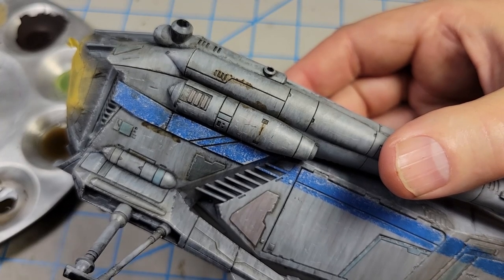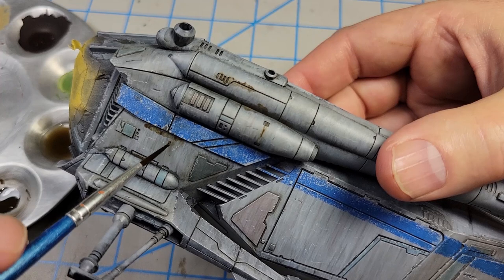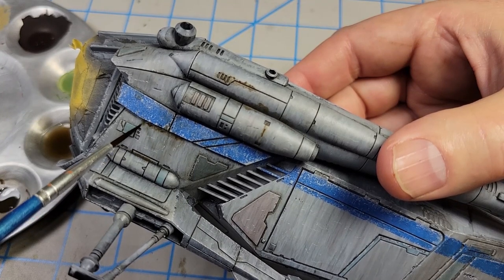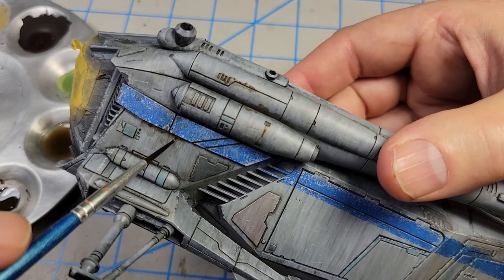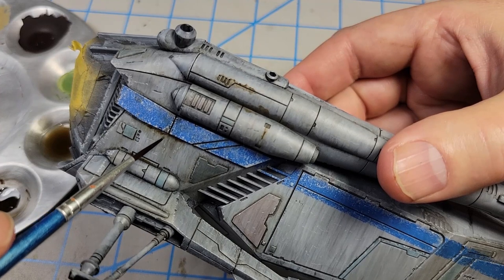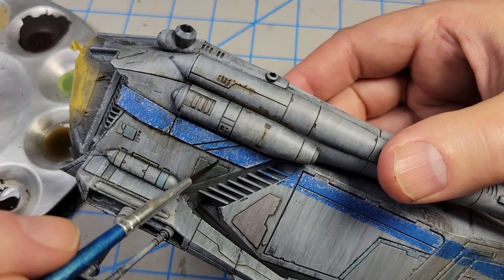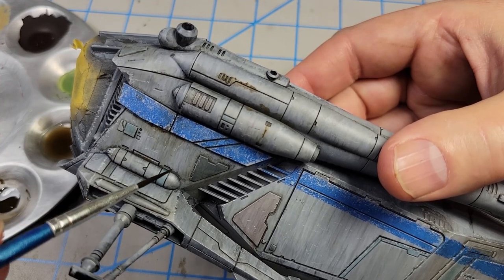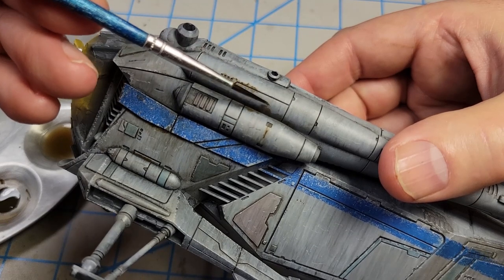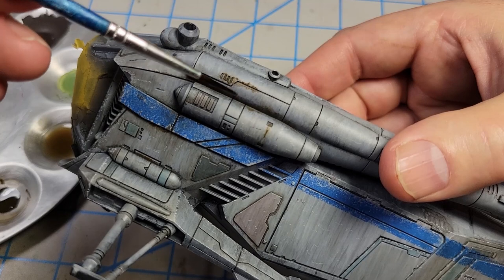Down here where I've got this stain, I'm just going to push the stuff back up a little bit. Here I'm going for the serendipity effect — whatever happens, happens. I just work it and stipple it and push the color back up. I can go back and forth and decide how I want it to look. If it leaves a tide mark, I can clean that off; if it doesn't, I can add more or spread it around.